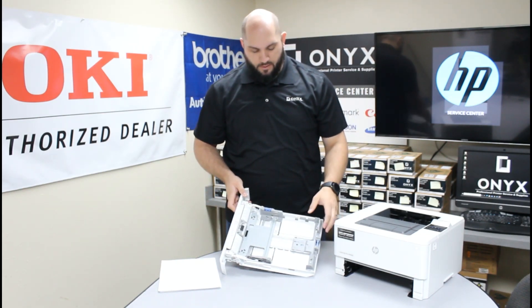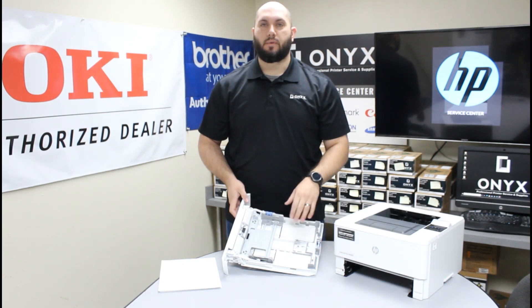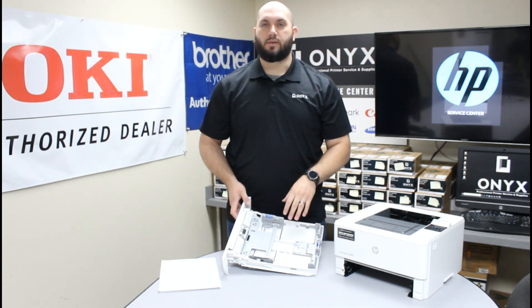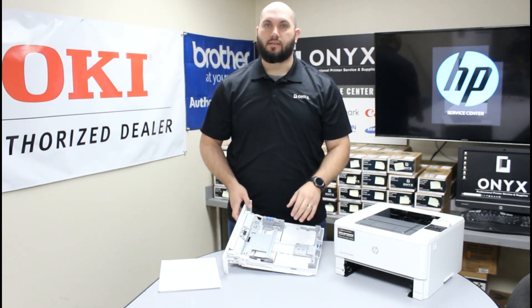If you look inside here you'll notice there are two little adjusting slides with these little blue tabs, and there are also indicators inside the tray with different numbers and letters. That's so you can change this paper tray for different sizes of paper, and it's very important that for whichever size paper you're using, you have these indicators set on exactly those little marks for that paper size.